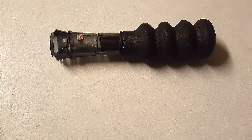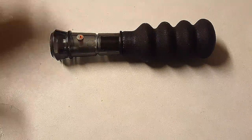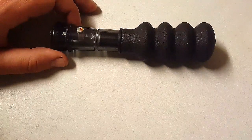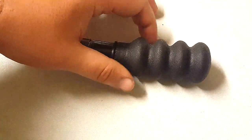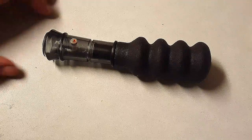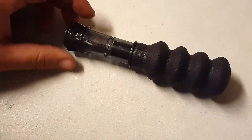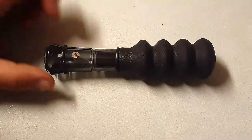Hey everybody, James here again. I'm going to make a short video on how to use a squirrel call like this one right here. There are many different brands, models, and makes, but this is just a basic squirrel call with a plunger-type style that you can make different sounds with. It also has this little squeaker that makes a distress call — that's an extra feature. This brand is Woods Wise.